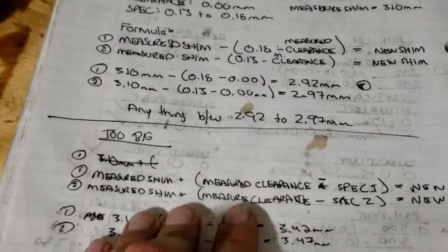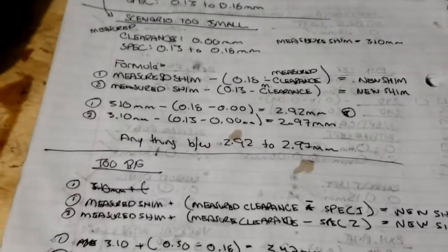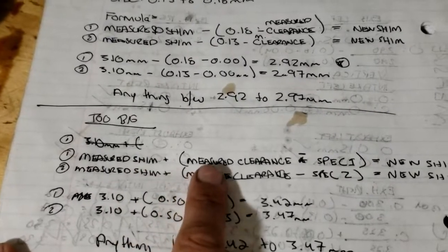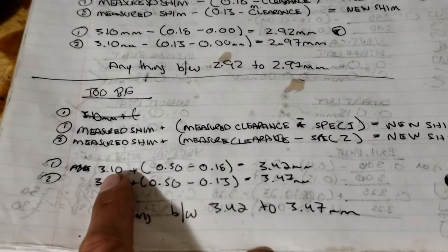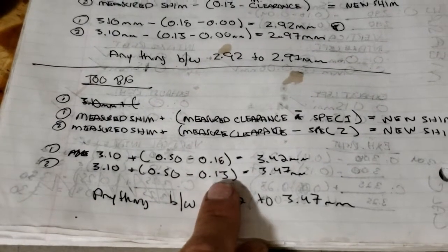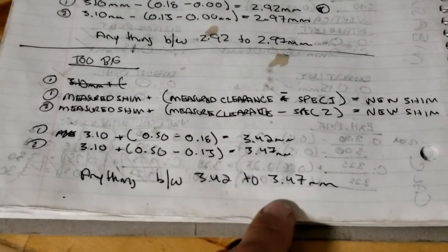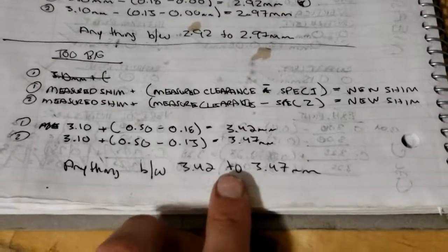On the other hand, if your clearance is too big — let's say we measured 0.5 millimeters of clearance and spec is 0.18 max — it's the opposite: you add. So you take your measured shim, add your measured clearance, then subtract the spec. So 3.10 plus 0.5 millimeters of clearance measured with the feeler gauge, subtracted by the upper and lower ends of the spec, gives us 3.42 and 3.47. So you'd get a shim between 3.42 and 3.47 millimeters. Small clearance: go to a smaller shim. Too large a clearance: go to a larger shim.